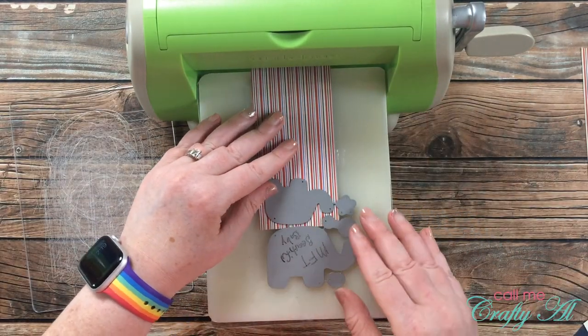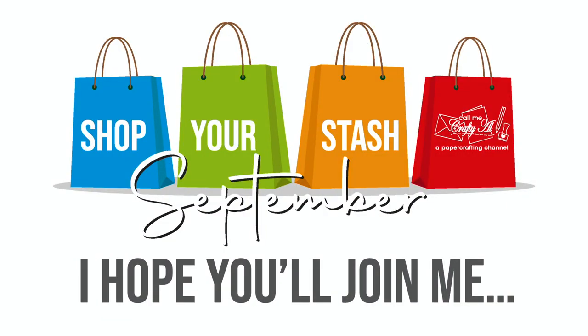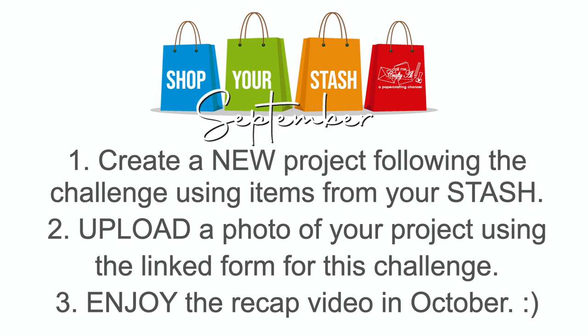I would love you to join me this month in these challenges and create with what you have. You can do this in three simple steps. First, create a new project following today's challenge using only items from your stash. Then upload a photo of that project using the form linked in the description box below. Finally, sit back and enjoy the recap video in October. I do ask that you create a separate project for each challenge, and please choose just your favorite to upload even if you create more than one.